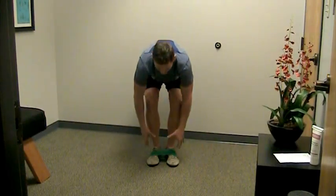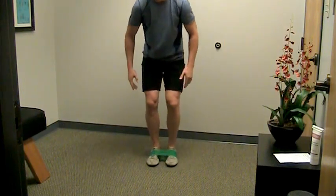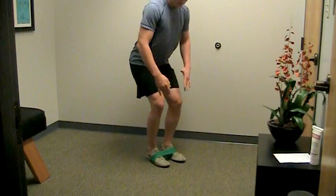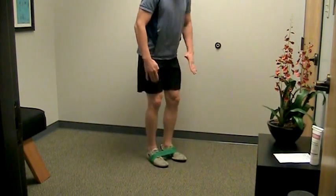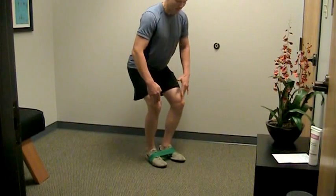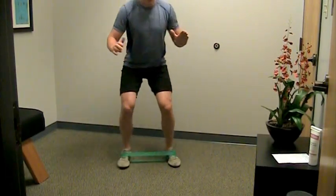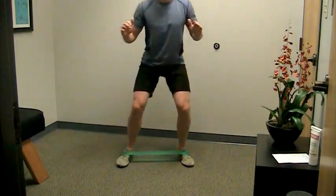I just wrap that right around my feet and you can see it's wanting to bring my feet together. So you're going to get in a little bit of a squat position or an athletic stance. You don't want your knees too far forward, so you're going to start by bringing the hips backwards, and when you're in that athletic stance you just walk side to side.